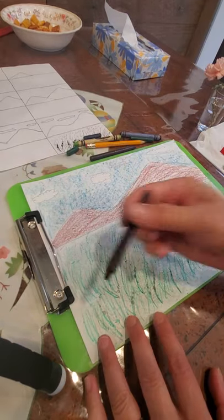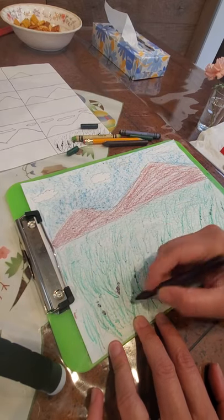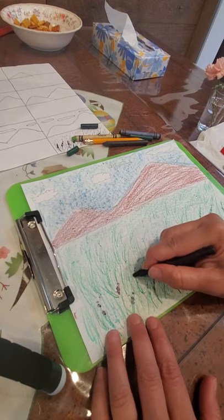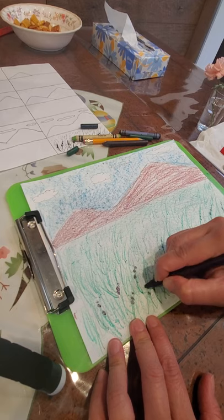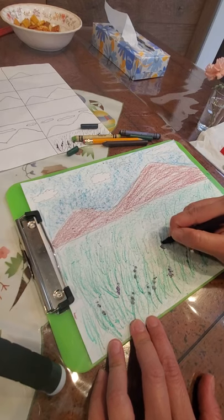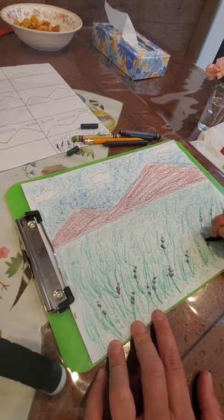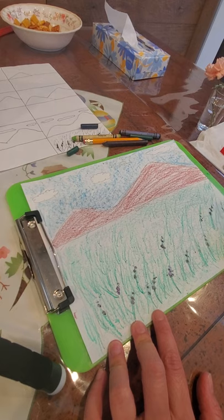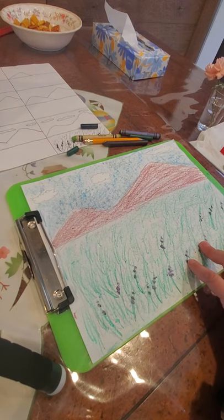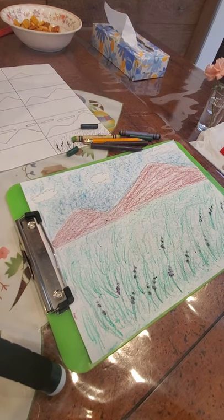Then I'm going to pick — what color was this? It's brown. Here's my purple. I'm going to fill in those little circles I put for the flowers with the purple. And that is it — we have our Mount Ararat page. I hope you guys had fun. Show me your pictures in the comments. Have a good day. Bye-bye.